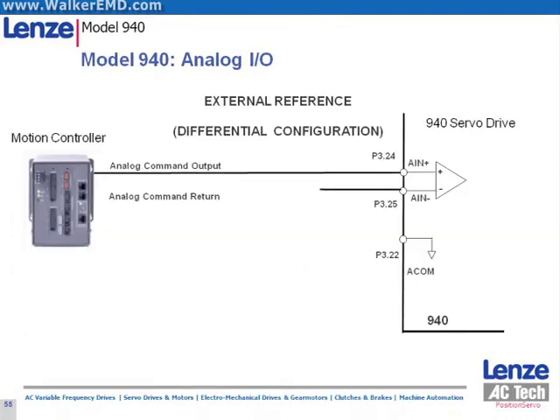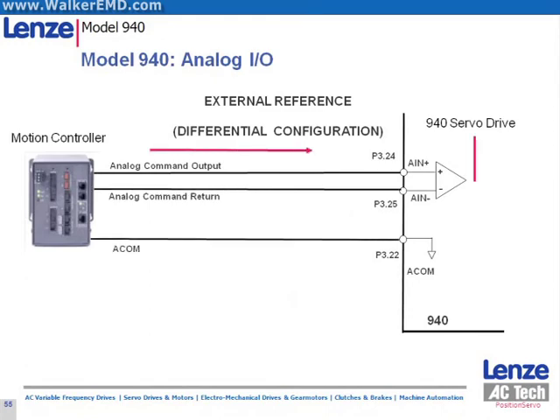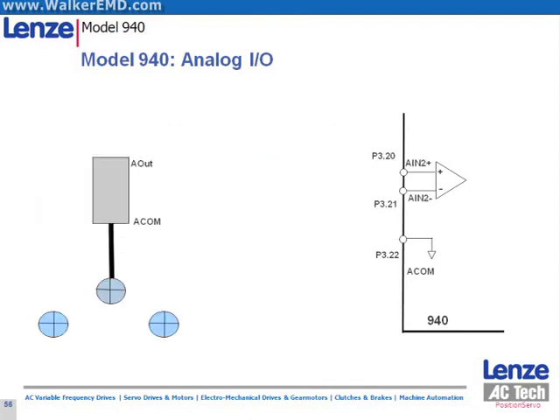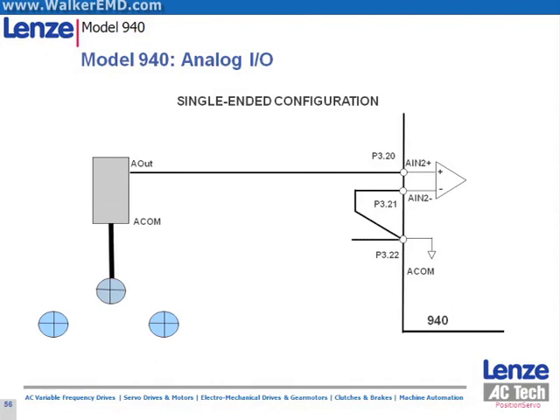Here we show the wiring for a differential analog signal to the drive. This slide shows the wiring for a single-ended analog signal to the drive.